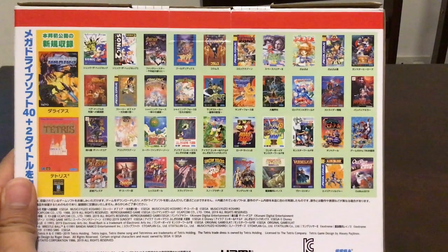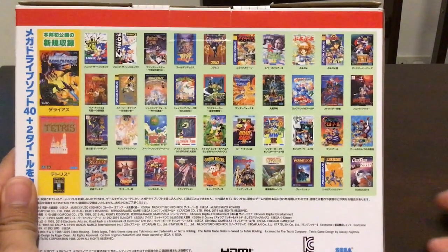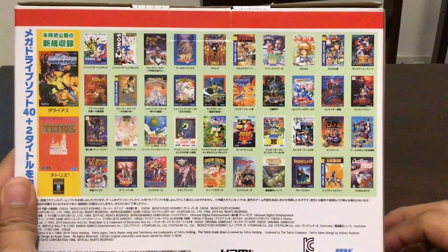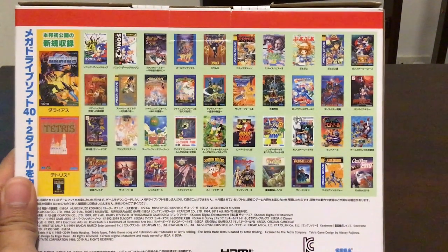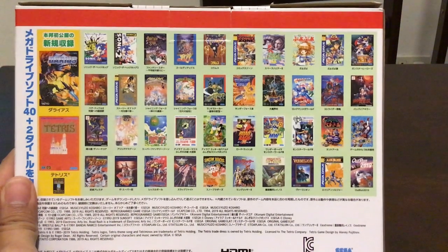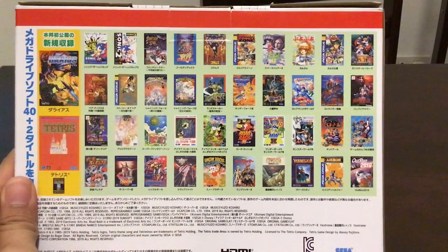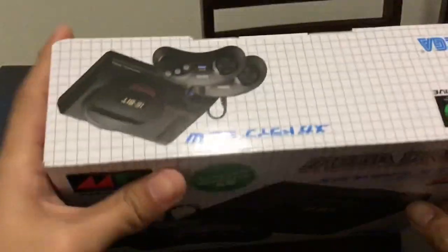Neither is Eternal Champions included, so if you're a fighting game fan, I guess this isn't for you. It also doesn't contain Virtua Fighter 2 or even the Yu Yu Hakusho that's found in the Japanese version. I hope this would have a mod soon to be able to add more games, kind of like how the NES Classic and the SNES Classic are these days.